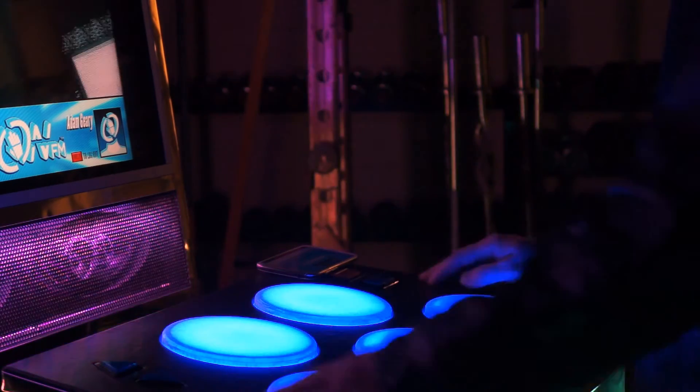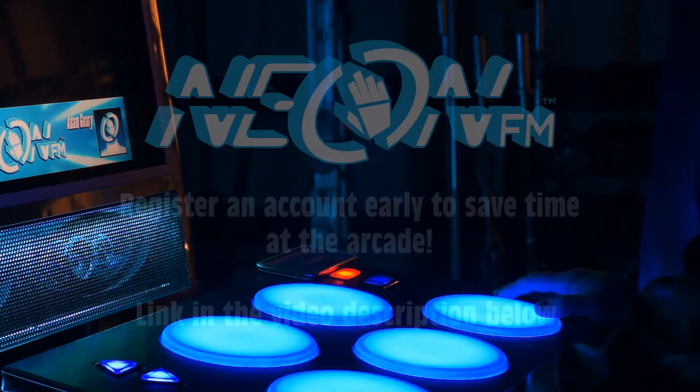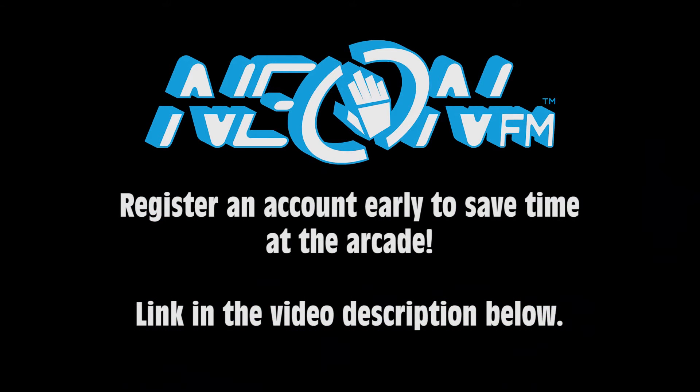This feature is now live at all of our arcades, so next time you head in, just go ahead and scan that. Your scores will be saved, and it'll show you where you rank relative to other people on songs. I look forward to seeing you out there.